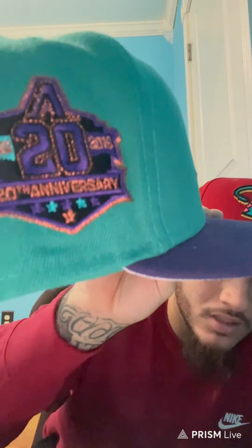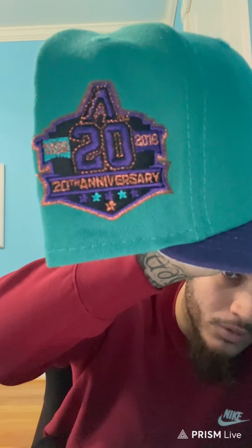This one — 20th anniversary, 1998 I think, or 2018, I'm not mistaken. Look at that side patch. The front of this hat is crazy, gray bottom — fire. This hat is fire as well.